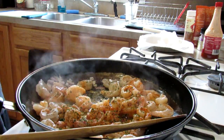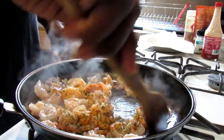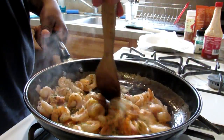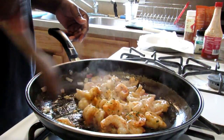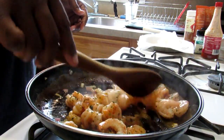Now I'll cook the rice in the same skillet — all mixed up here. I know I won't even have to remove the shrimp.